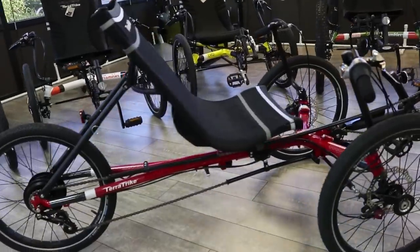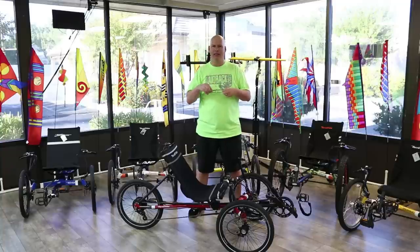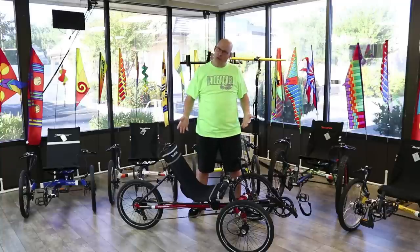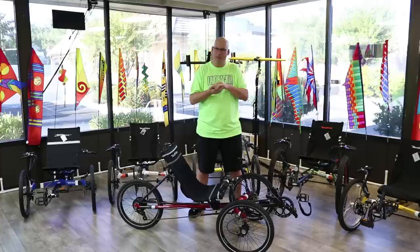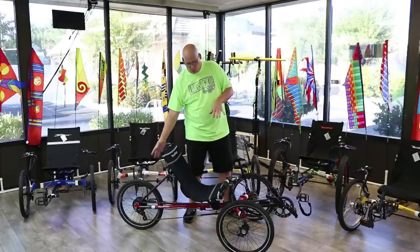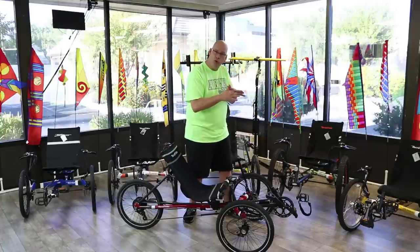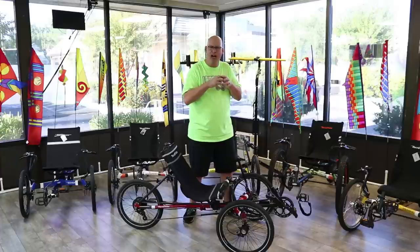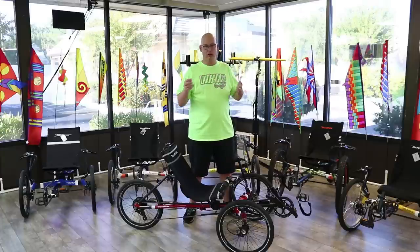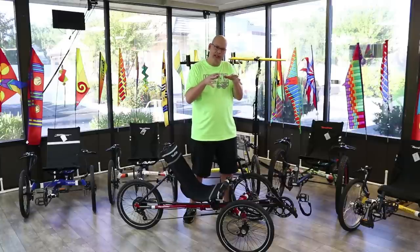We're checking out the Folding Traveler by TerraTrike. The seat comes off, the rear wheel folds over, and the front two wheels fold over — it gets super small. It's the smallest folding trike on the market. While most folding trikes only have one pivot, this one has three pivots, allowing you to really cram it into small spaces.